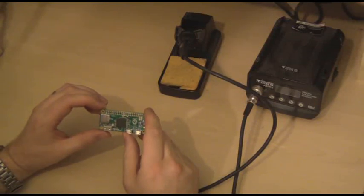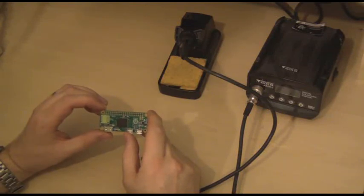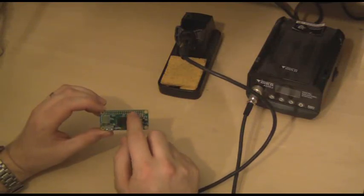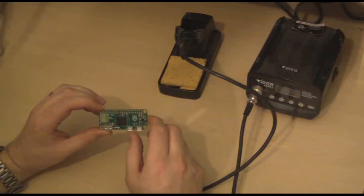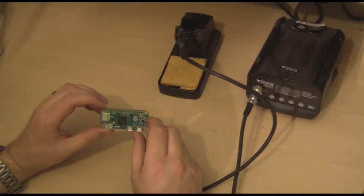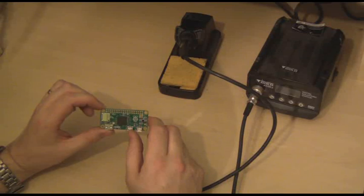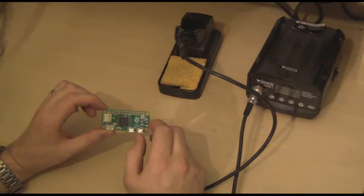Today I have a Pi Zero Raspberry Pi computer. This is the smallest of the Raspberry Pi computers and also the least expensive. As a result it is particularly useful for use in electronic projects. It has all the GPIO connections that the larger Raspberry Pi computers have, however on this board the headers haven't been soldered on, which makes it a little more difficult to connect to. So in this video I'm going to solder on some headers to make it easier to add add-on boards or to connect to your own electronic circuits.